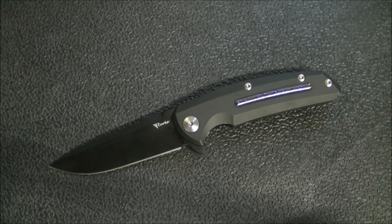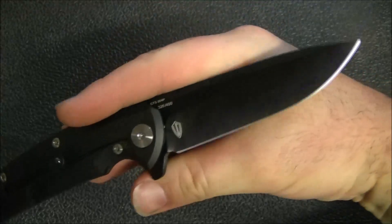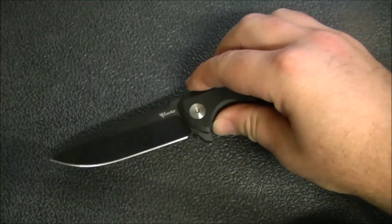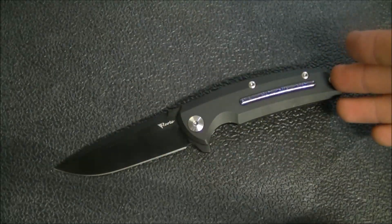Hey YouTube, how's it going? Kevin Cleary here with a knife video. Today we have from Reate Knives the Epoch. This knife is one that I have been pretty impressed by, and this, as you can see, is the all blacked out version.